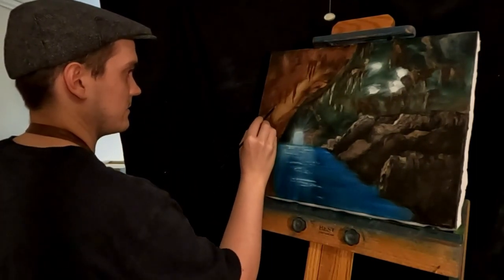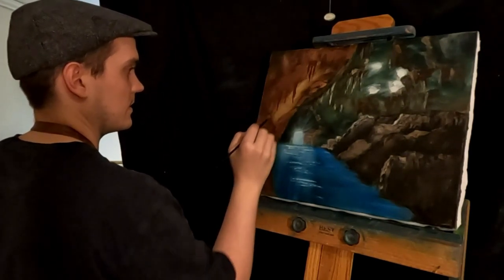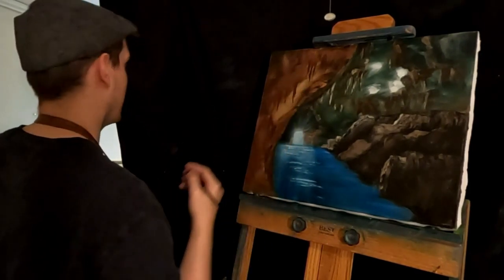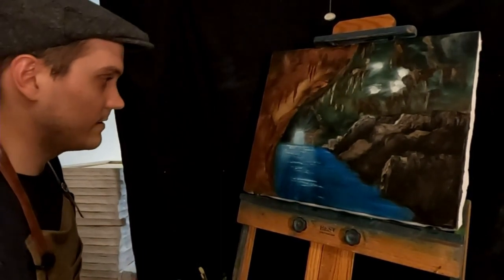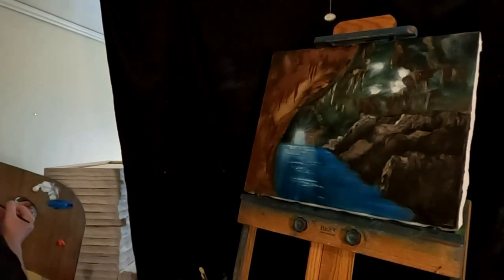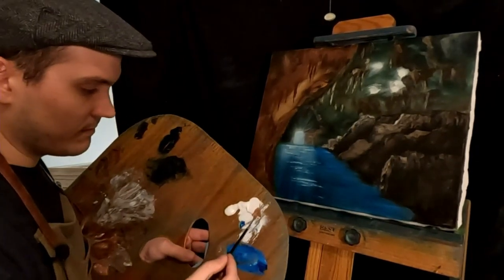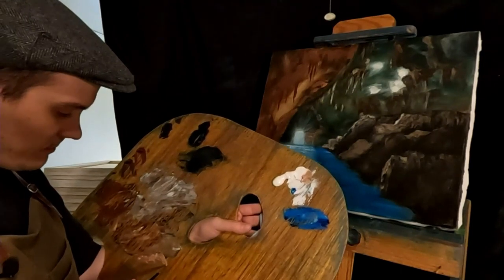And then one more back here. That's it for these guys. Blend that together a little bit. There. Now we just got to highlight them. There's our cave. What do we highlight these with? White — a little bit more white. They're kind of in the foreground so we don't want to make them too blazingly bright, but just a little bit.